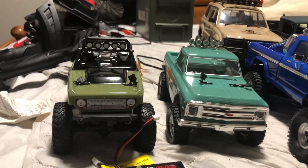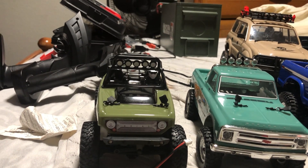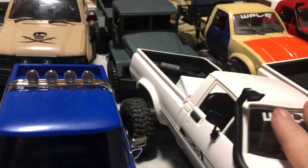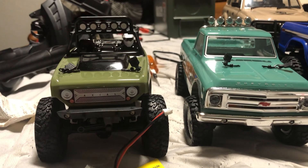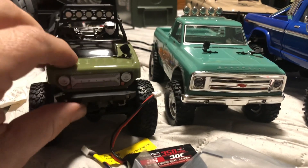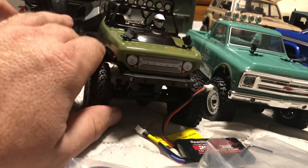The WPLs are what's called a hard body — hard plastic with interiors. They're quite detailed; I painted the interior on that one. Going back to the 1/24 scale: some are hard body, some are lexan body. The ones I have here are the Axial SCX24.